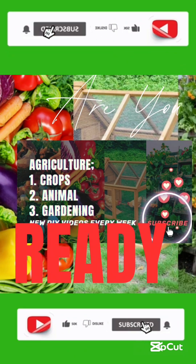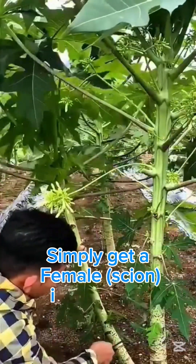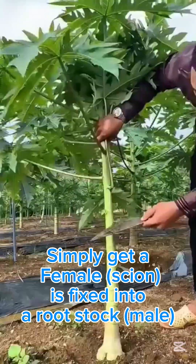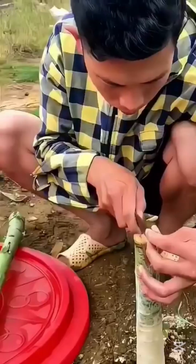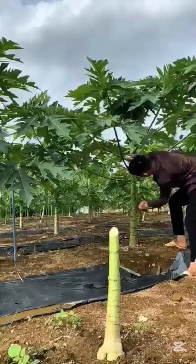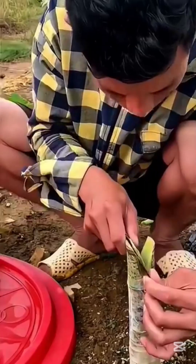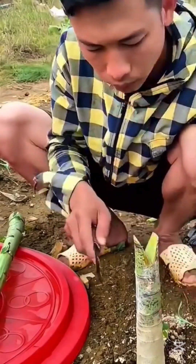Welcome back — kindly subscribe to this channel if you haven't already. To achieve this, you have to find a female scion and fix it into the male rootstock. This will help turn this male purple plant into a female for maximum yield and purple production.